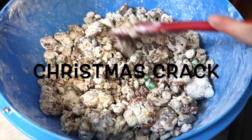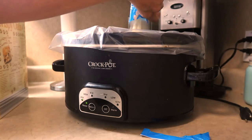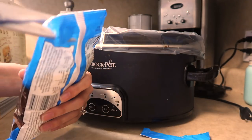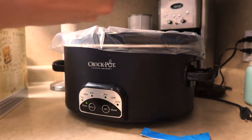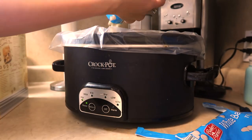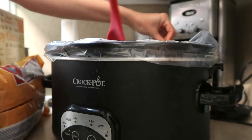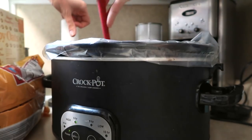All right guys, for this first recipe we are making Christmas crack. All you need is three bags of white chocolate chips. I like to put a liner in the crock pot because chocolate is a mess to clean, but I'm basically just going to let this sit for an hour, making sure to stir it every 15 minutes so that it doesn't burn.